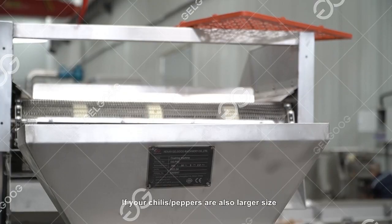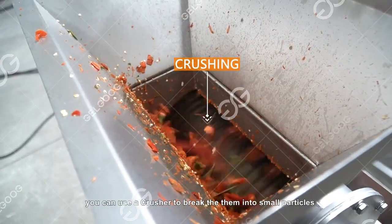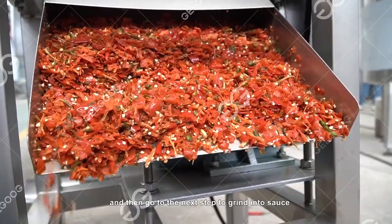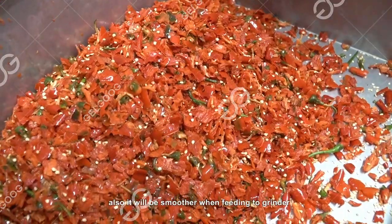If your chilies/peppers are a larger size, you can use a crusher to break them into small particles and then go to the next step to grind into sauce. This will also make feeding to the grinder smoother.